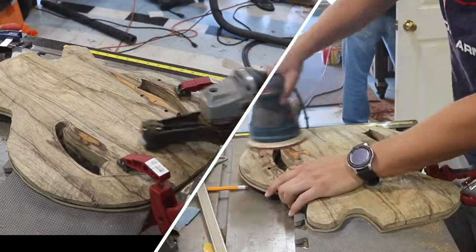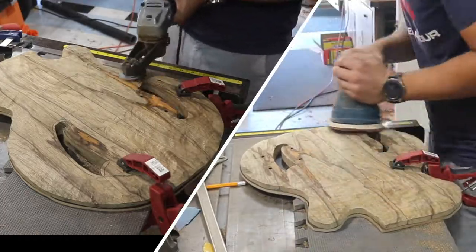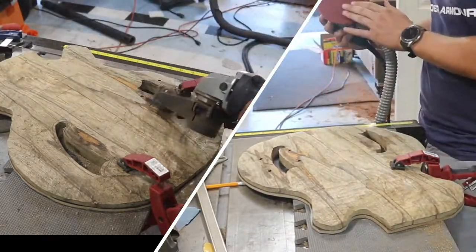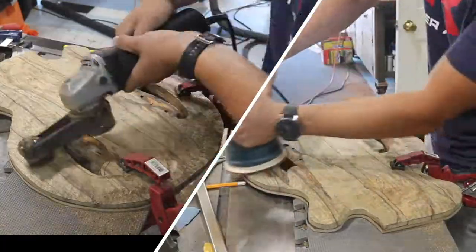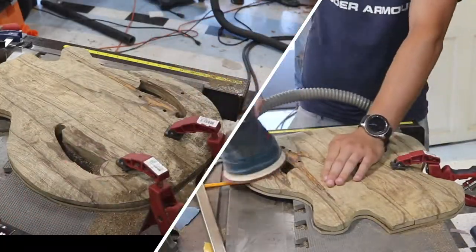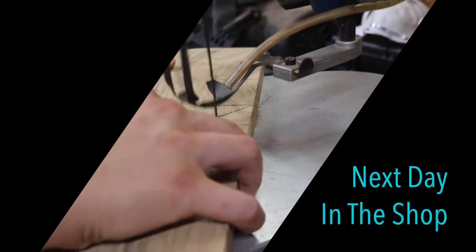In part 2 we finished off with the rough carving of the two face pieces of the guitar. I've left a link for part 2 right here, and you can find both parts leading up to this on my channel. After I returned to the shop, the first thing I had to do was cut the holes that would eventually house the guitar pickups.